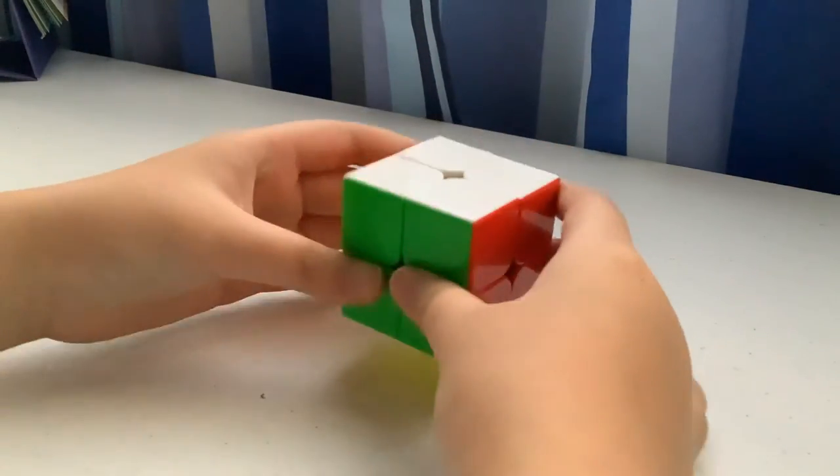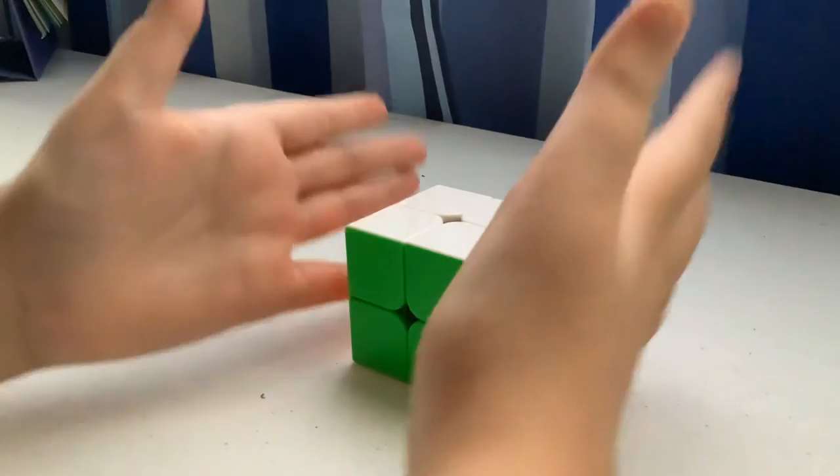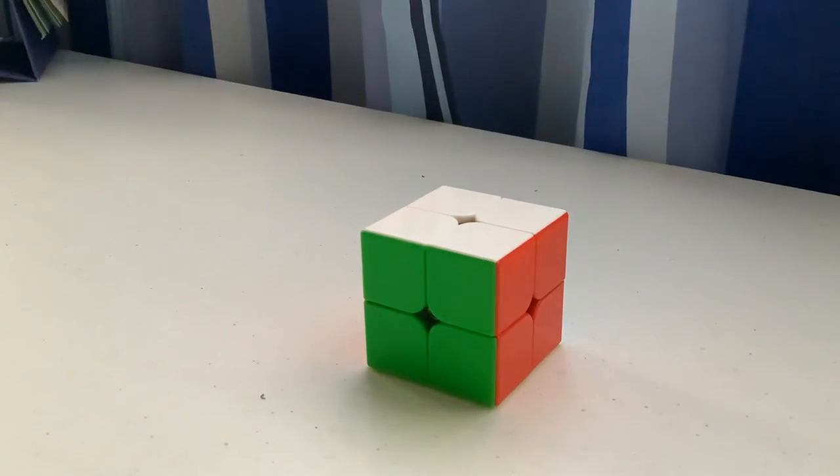And there we go, the 2x2 is solved! Sorry that was a bit rushed, but you solved it. I hope you guys liked this video. I'll do a 4x4 tutorial soon — check out my 3x3 tutorial linked on screen. See you next time!